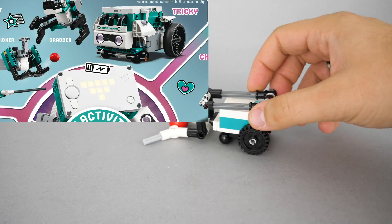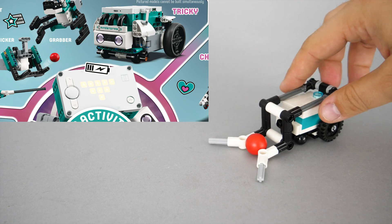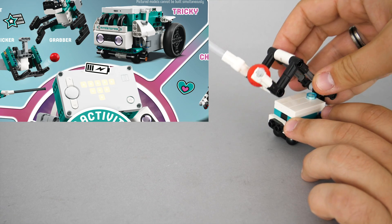The last guy is tricky with his basketball dunker attachment. I'm sure you will ask — this is not a GBC ball but a slightly bigger 16mm Zaymor Sphere. He can properly pick it up and play with it.